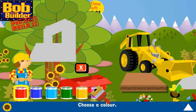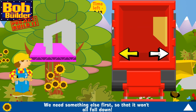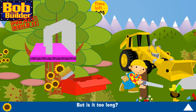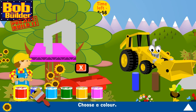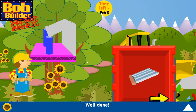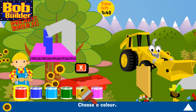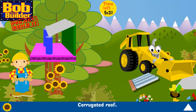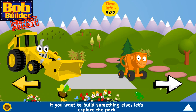Treehouse! Let's paint it — choose a colour. Click on this and put it in the right place — that's right! We need something else first so that it won't all fall down. But is it too long? Let's paint it, choose a colour, now let's paint it. Click on this and put it in the right place — well done! Corrugated roof — great! We've built a terrific treehouse! If you want to build something else, let's explore the park.